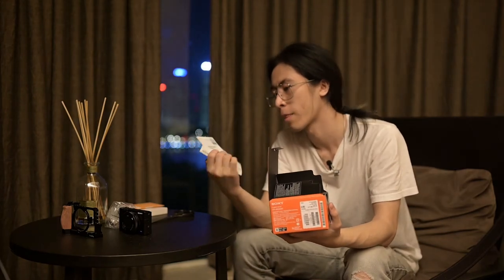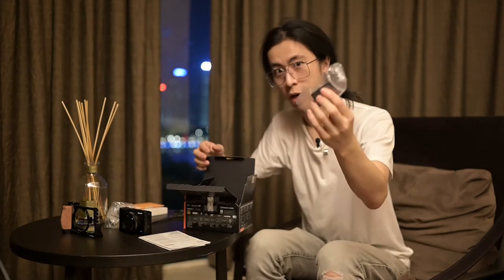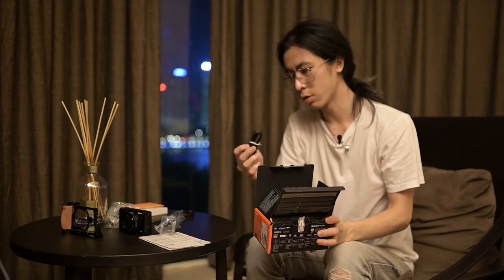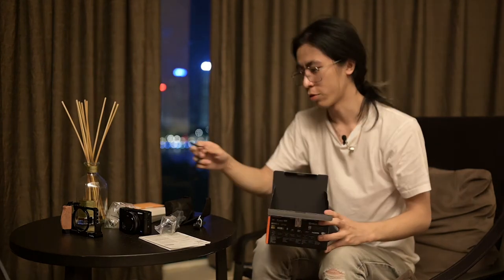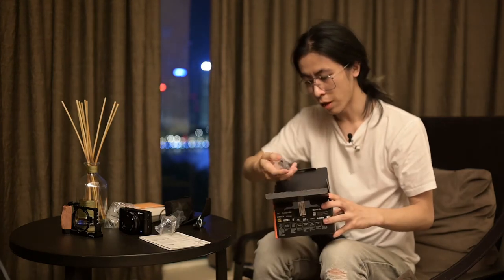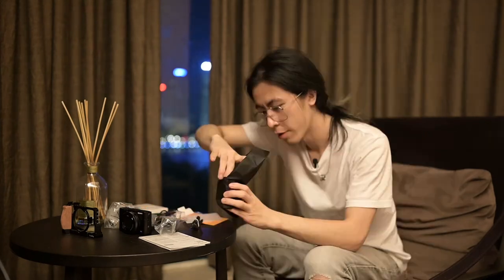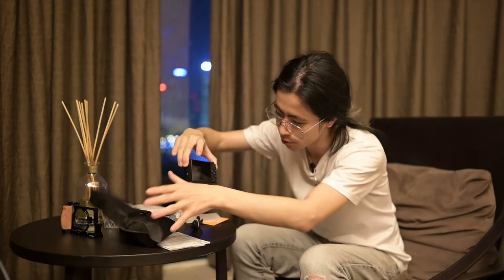This is the China mainland version which has all the paper stuff. We already have the same things inside: the charging case, the cable — still USB 2.0, not Type-C — we have a strap that I'm never going to use, some clips, and the battery. And there we have it for the Mark VII.